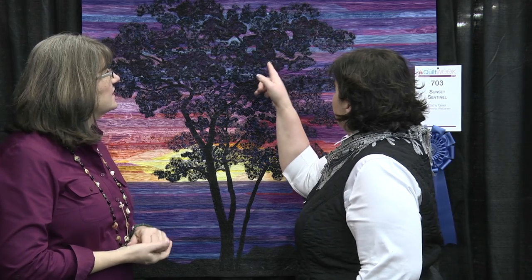And then I even changed thread. When I quilted it, I went over with black thread, but up in the top I brought in the colors of the sunset behind it — just to try to tie the tree more into the landscape.